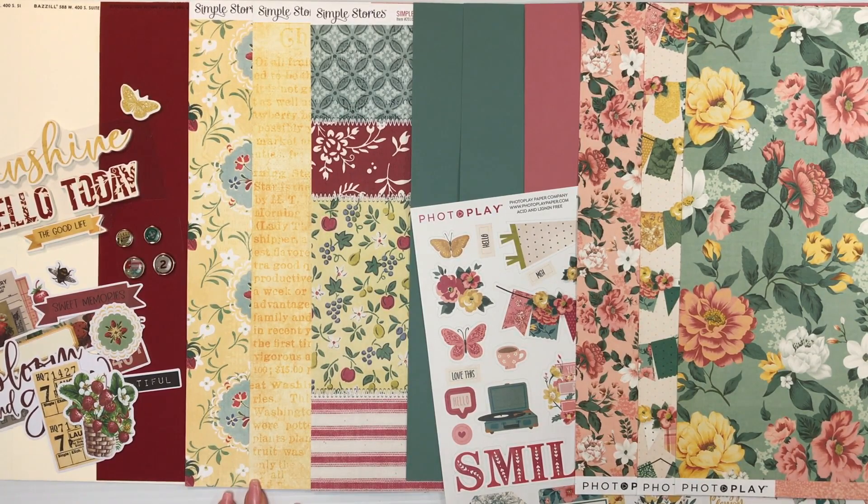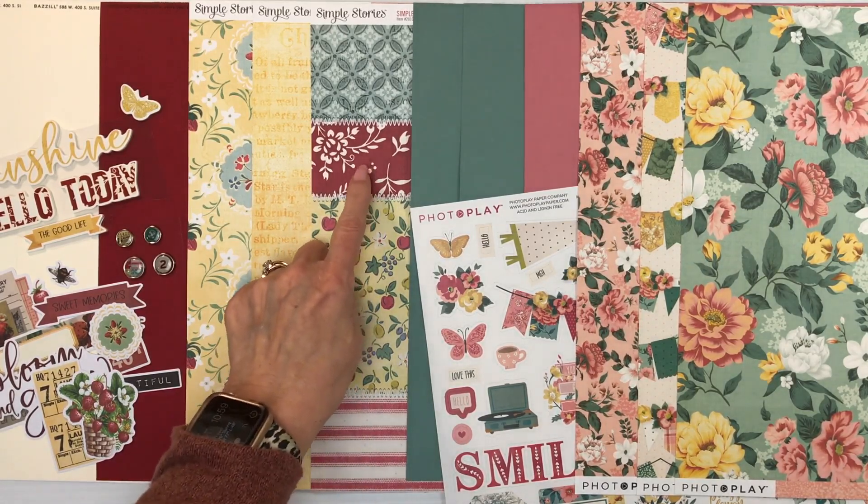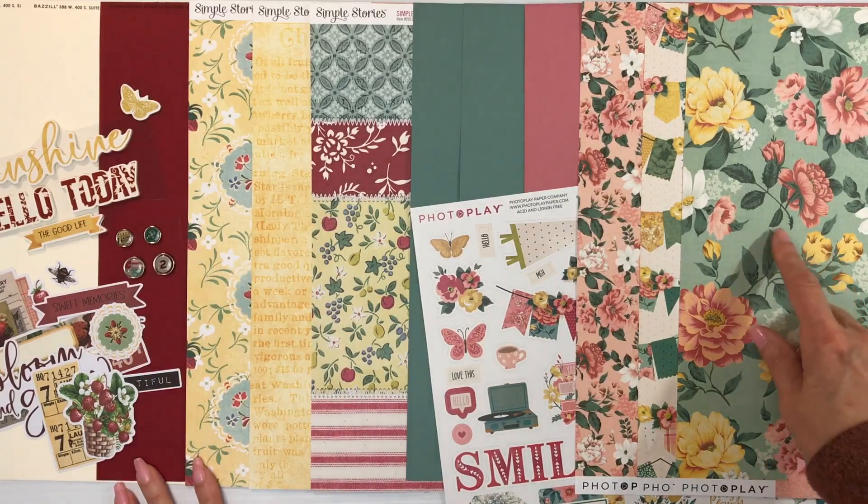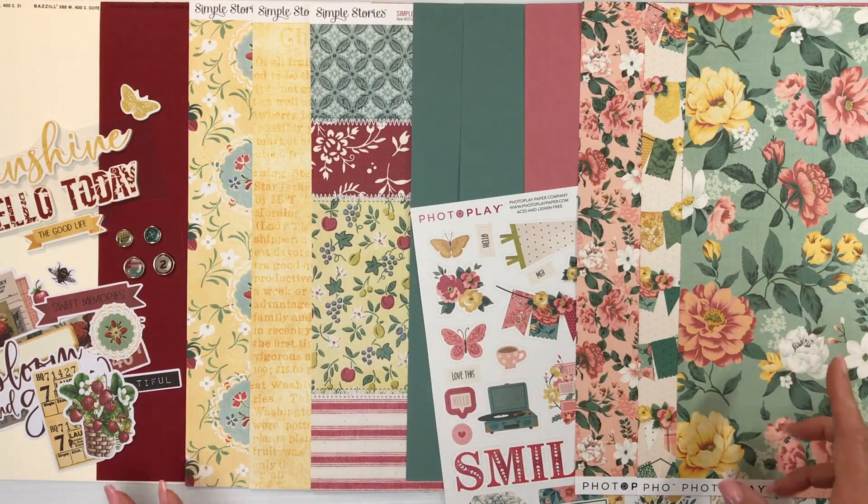We're featuring Photo Play, Hello Lovely, and Simple Stories, the Simple Vintage Collection of Berry Fields. I think these two collections go very well together. This one has a touch of the brighter red focused in it, but this also has a little bit of red, so you could just mix them together.